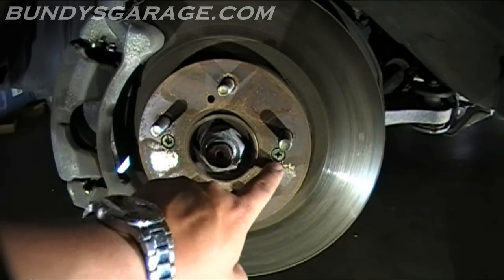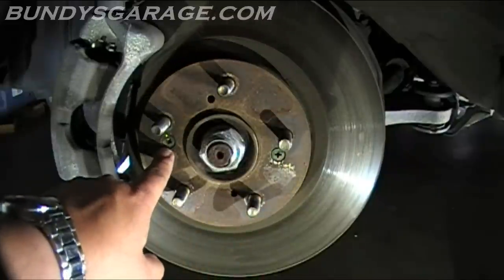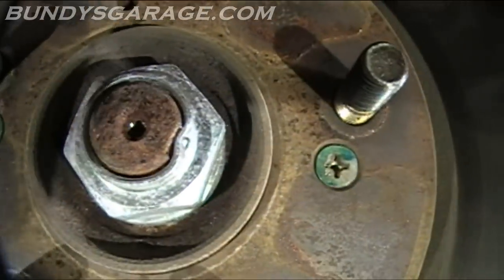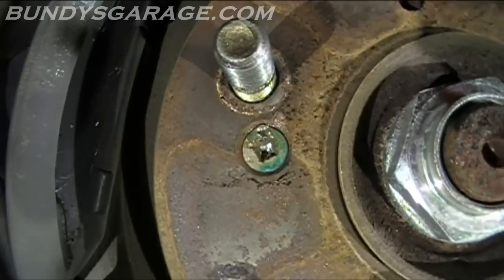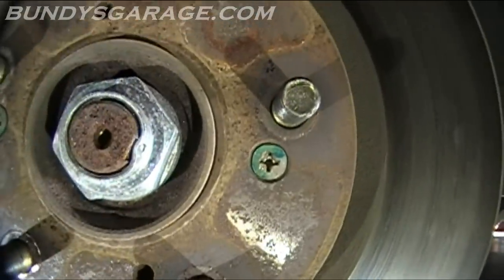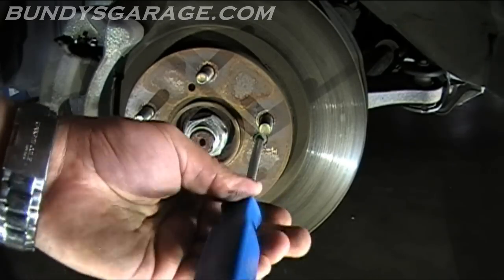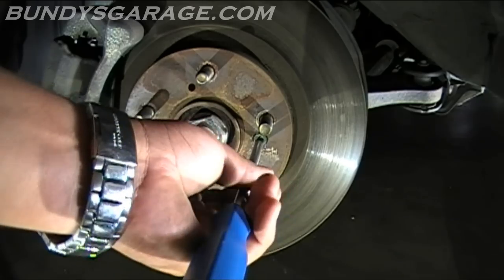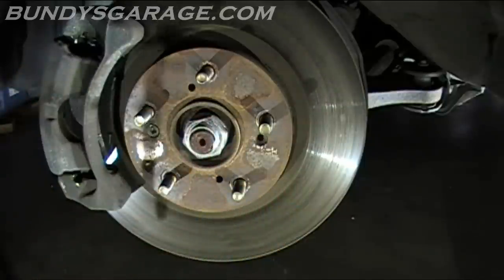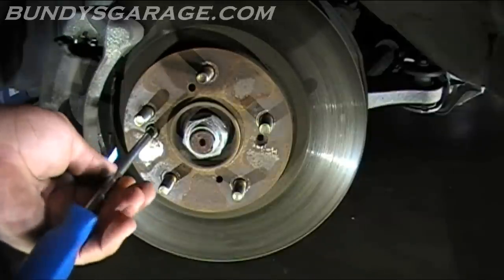Right here these two screws hold this rotor in. This screw is fine, but this one right here is a little bit worn — as you can see, that one is a little bit worn. That one seems to be in pretty good shape. Get a screwdriver and try to pound it out — let me see if I can get that to break loose. That one should break loose no problem. Oh, that one is already loose — maybe I'll be that lucky with this one.